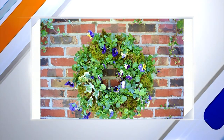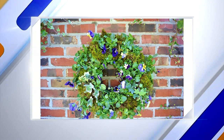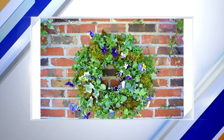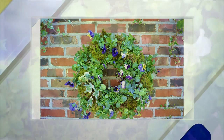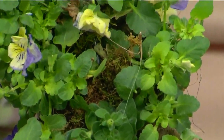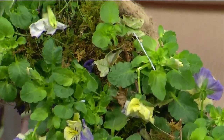You have to water it really, really well, then let it set for a couple of days so the roots start to take hold — actually, maybe a week or so, because it's really important that you don't hang it up too soon. I would not put this on a front door if you have a lot of sun, because it will dry out faster. When you water it, you have to take it off and lay it down flat, so it's a little bit tedious.